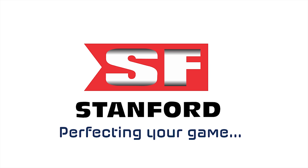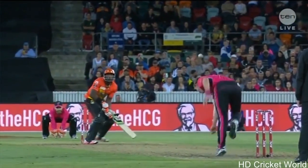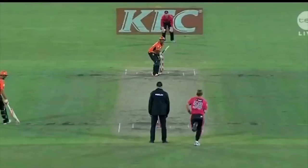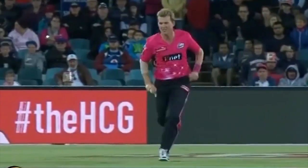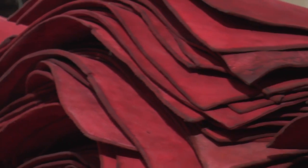The thing that everyone watches in a cricket match is the cricket ball, which is a vital part of the game. Stanford Cricket Industries has been experienced in manufacturing cricket balls for the last 40 years.